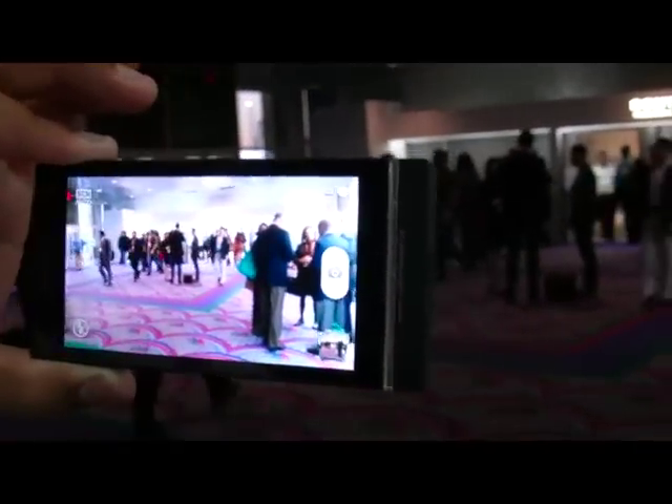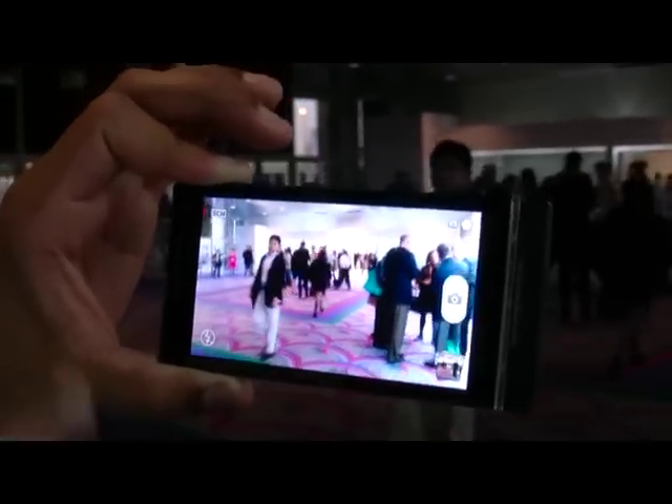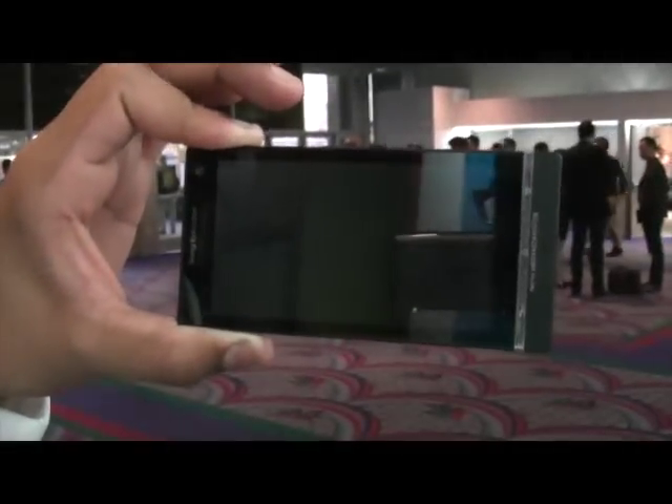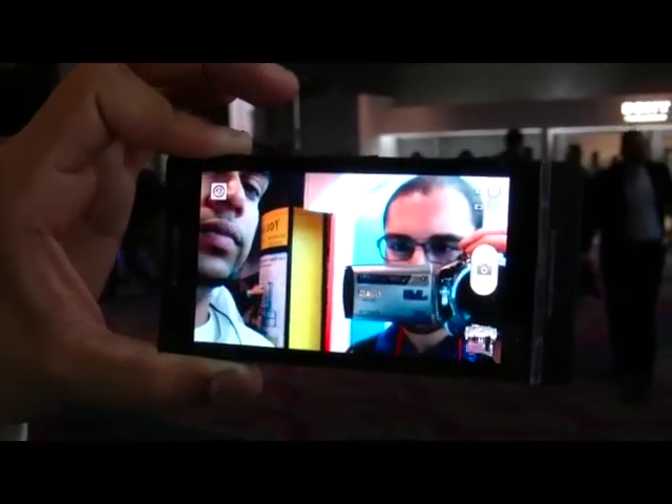This is a full 720p display — the resolution is 1280 by 720. The front-facing camera on here is very, very clear — it's going to kick in here in a second. You can see how sharp that is as well.